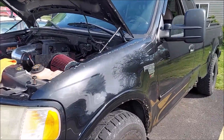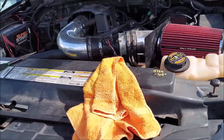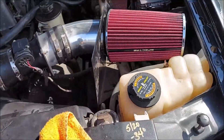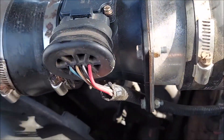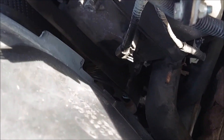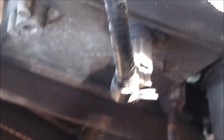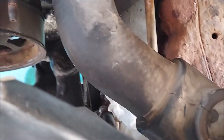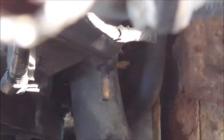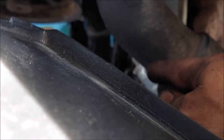This is the F-150 2000, the 4.6 liter. I'm changing the power steering pump, which on the driver's side on the 4.6 is going to be down in there — that pulley. If you see that big rubber hose right here, that's your cooling hose and it's blocking the way.